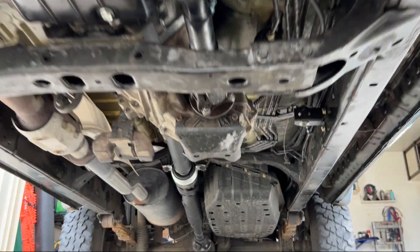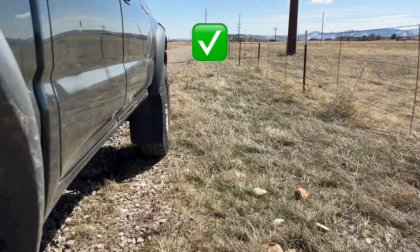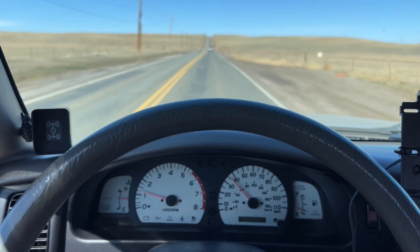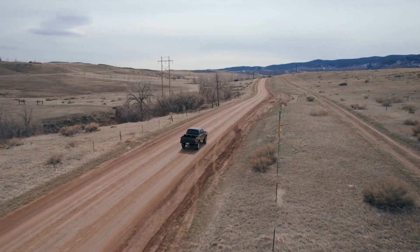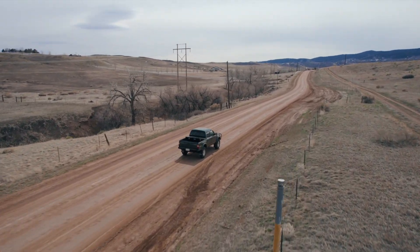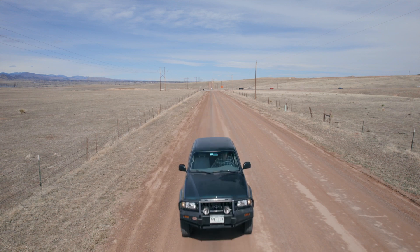Now it's time for a test drive to make sure one, the truck still drives; two, the systems are working as expected; and three, all passengers approve. And with that, step seven complete. Stop wrenching on that truck, take it out, and enjoy it. I appreciate you all coming along for the journey, and maybe I'll see you out there.